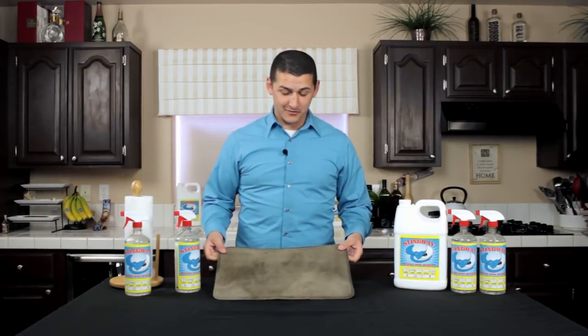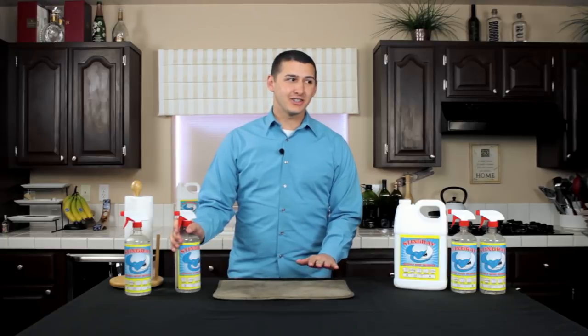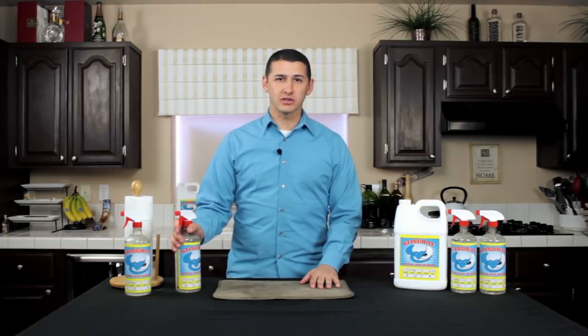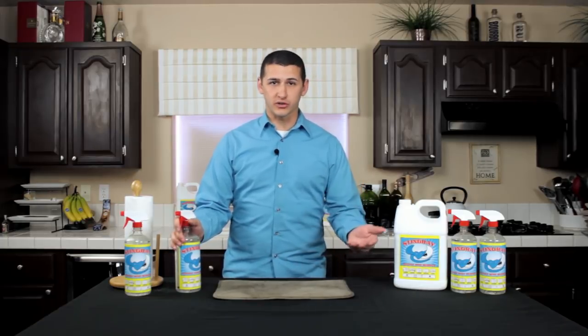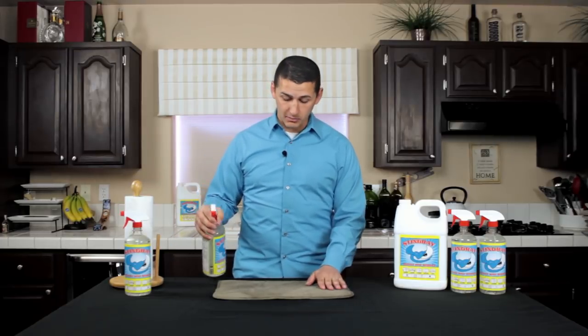Next here we have a floor mat from an old work truck. Grease stains — you get a lot of these stains in your household as well, just from the bottom of your shoes when you walk through a parking lot. This is really what comes off, and I want to show the grease-cutting power of this product.